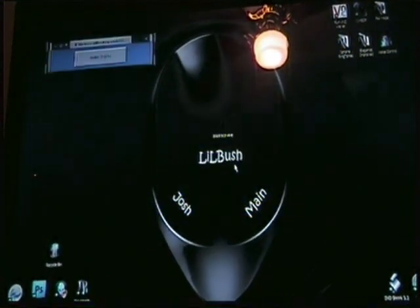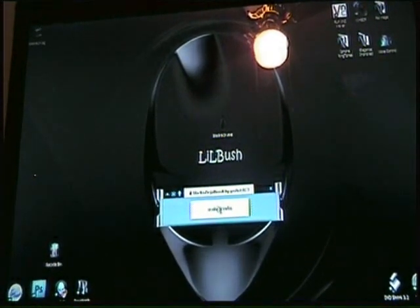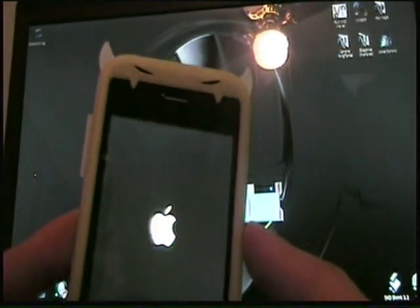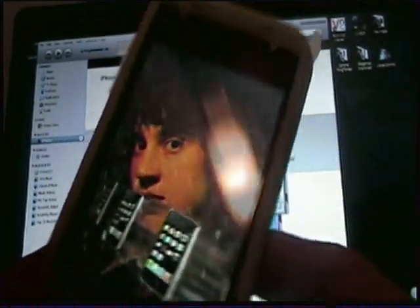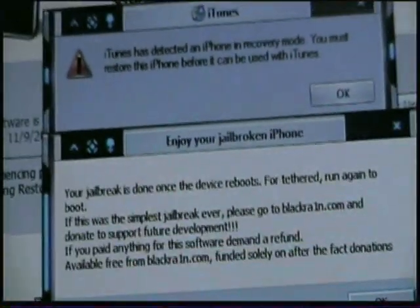Then click 'Make It Rain.' Blackrain will run like last time, and you'll get the original box except at the top it'll say RC3. Just make it rain, and like the first time, your phone will go into recovery. This will work the first time — I've done this three times and all three times it came up fine. You'll get a box stating the jailbreak is done once the device reboots.